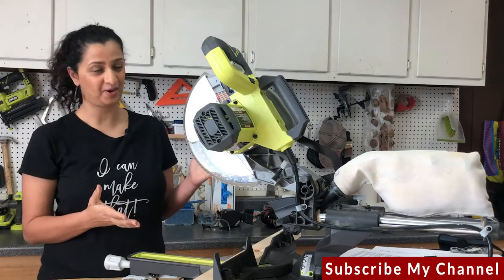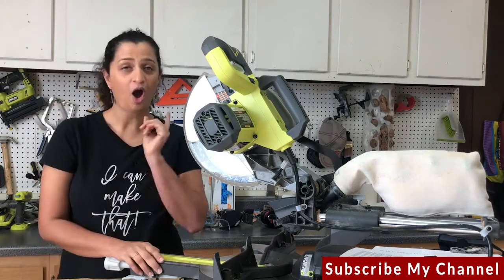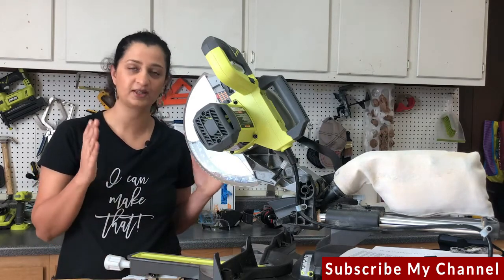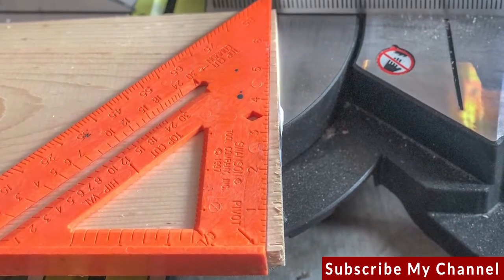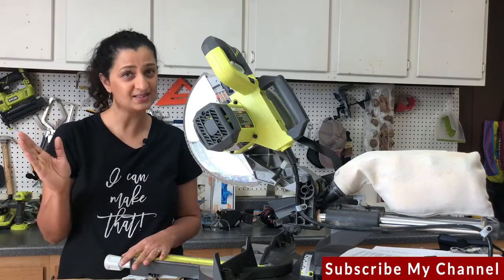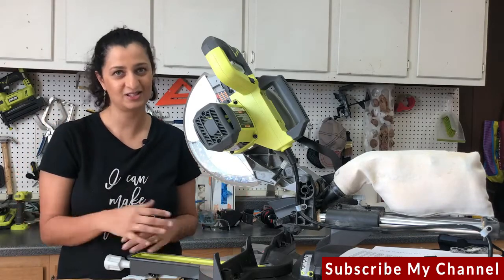And that is how you use a miter saw. But before you leave, here is a very important tip: always cut off the ends of the boards that you get from a lumber yard — they are never square. Just cutting about a half inch to an inch off the ends will give you perfect boards with perfect ends to start with.